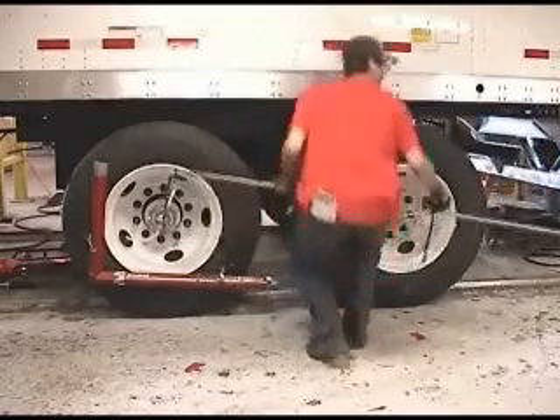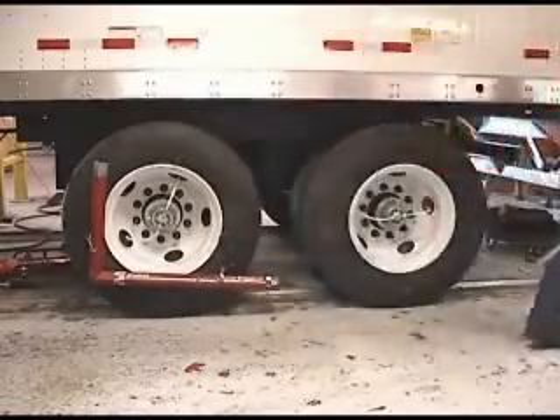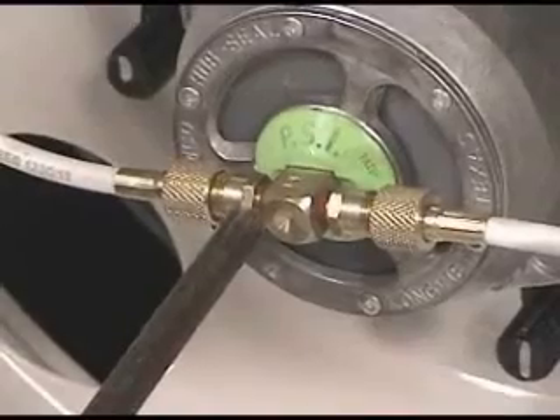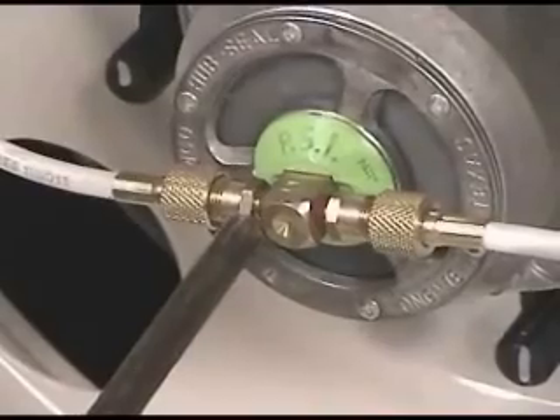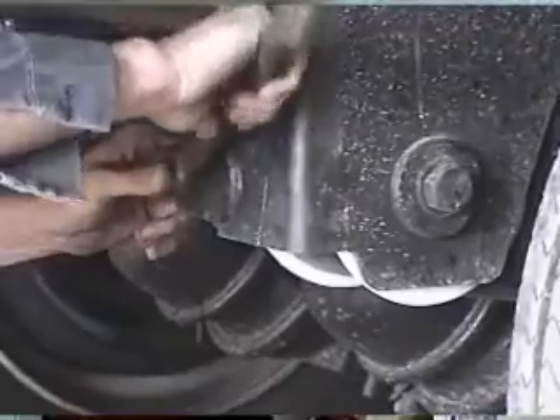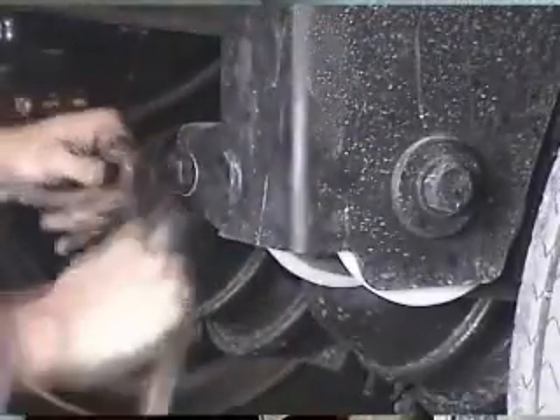The more high-tech method uses an adjustable tremble bar. The bar has points which are placed on the center of the front and rear hub gaps on one side of the trailer, and then that measurement is compared to the same dimension on the other side. Once again, the Ray-Align adjustment bolt is turned until the two measurements are equal.